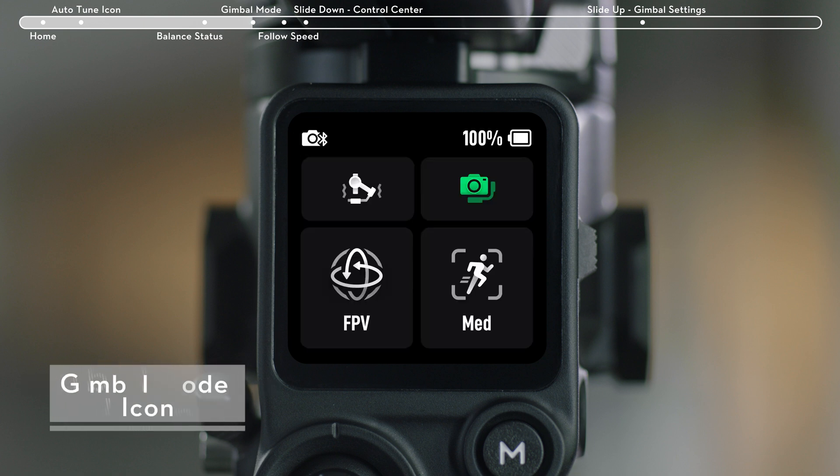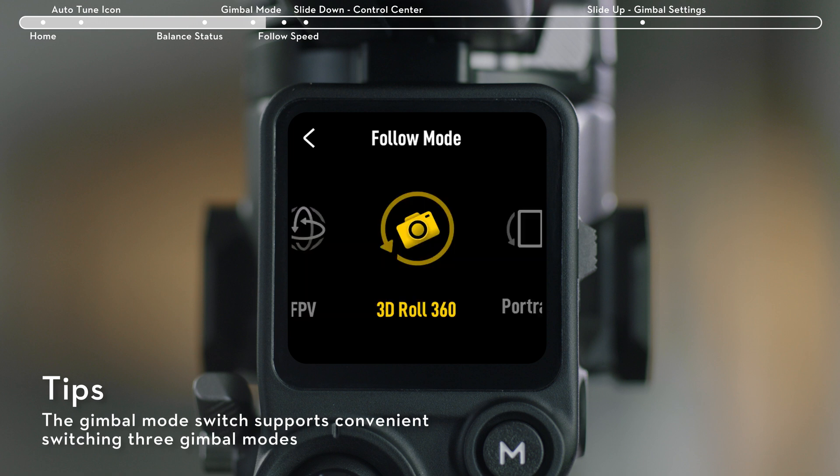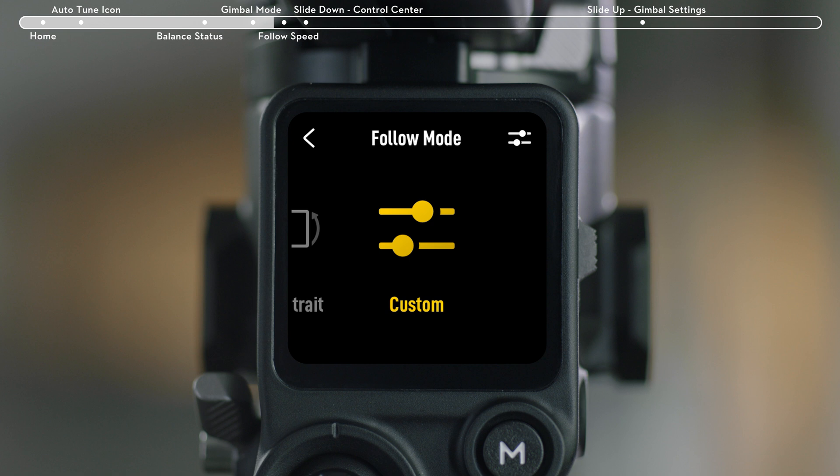The Gimbal Mode icon is on the bottom left of the touchscreen. In FPV mode, you can change to other modes: 3D Roll 360, Portrait, or Custom on the touchscreen.